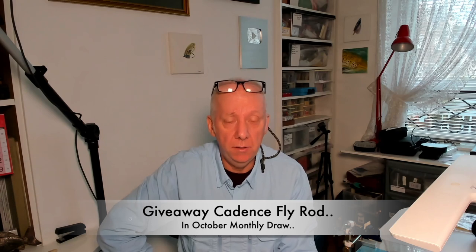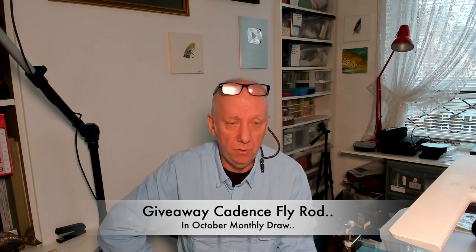Hi everyone, just a quick video basically on the fly rod. A lot of people ask me about the fly rod that I'm going to give away in this month's draw — October's draw — which is the 31st of this month, Monday at 7pm UK time.